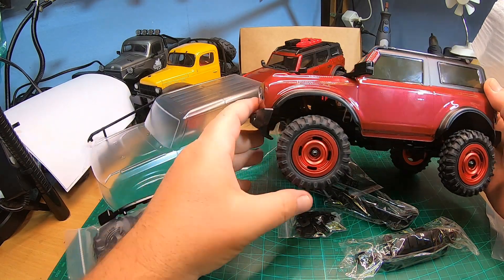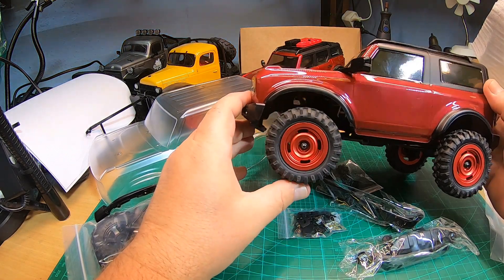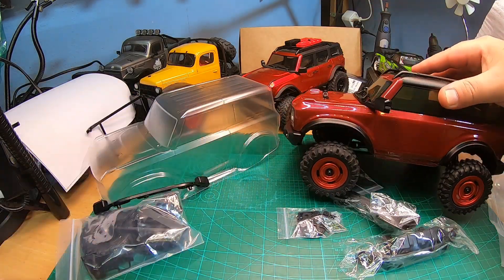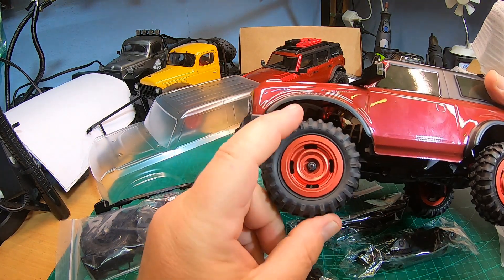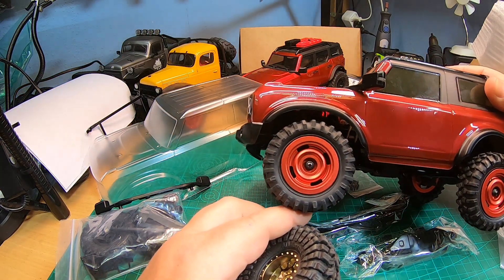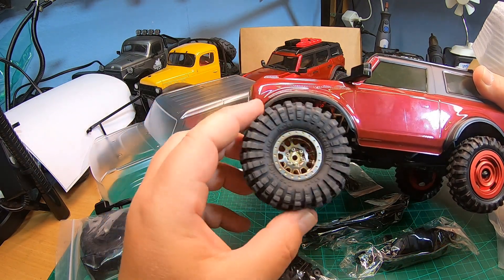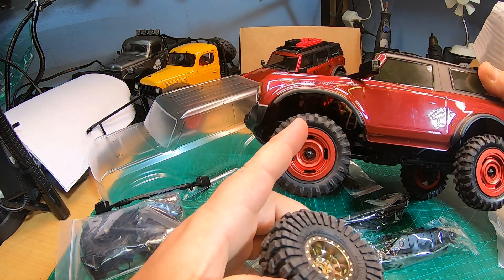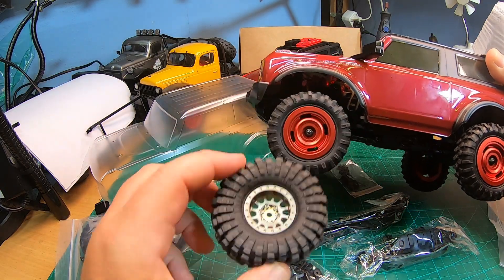If you want a more scale FCX24, this is a really super cool option. But think about it - you will have to do something with the shocks, otherwise the body will sit super high. These tires are 56 millimeters, so they are nearly the perfect size. If you want the body higher, you can put on the 60-millimeter ones.